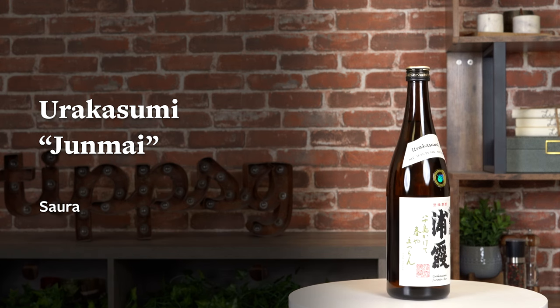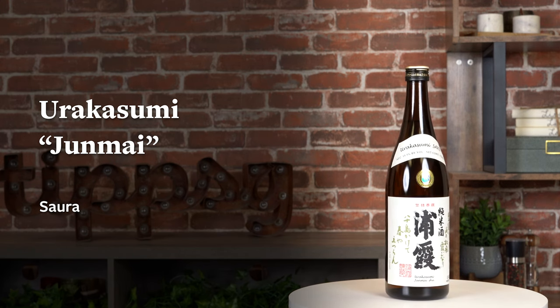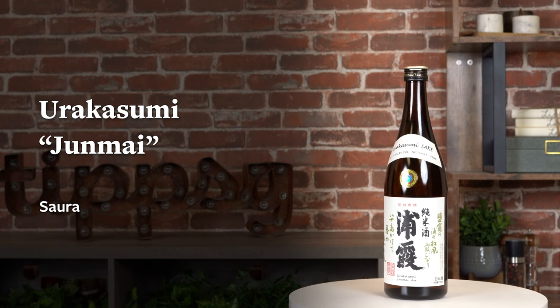Next is a more old-school sake called Urakasumi Junmai. Junmai means you'll get a fuller mouthfeel and more of the rice flavor is going to come through. It's really fun to play with sake in the Junmai category because they tend to be good both chilled and warm, and when you warm it up it'll reveal a totally different side to you. The aroma is not as floral, but it'll have cereal, lactic, and grain notes.